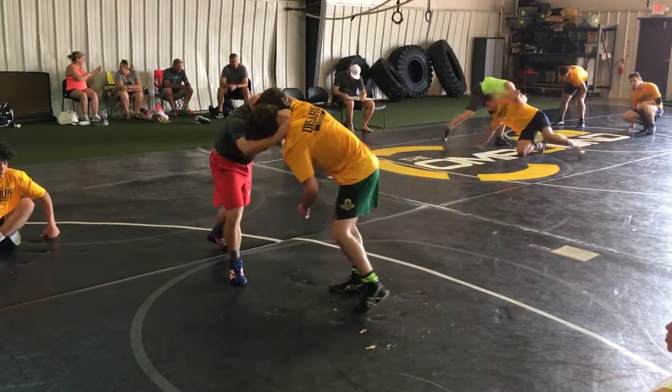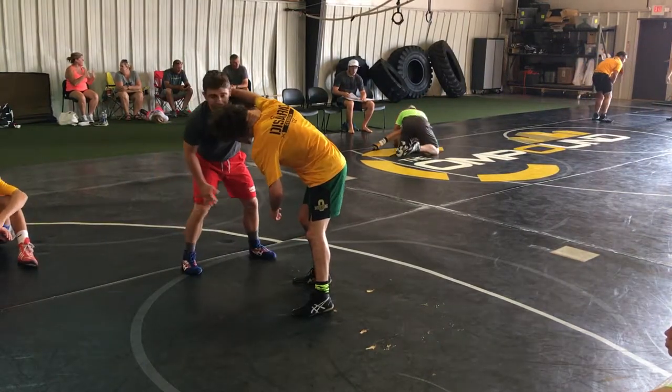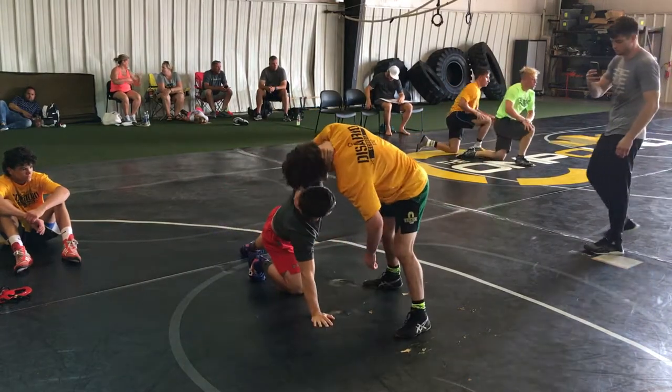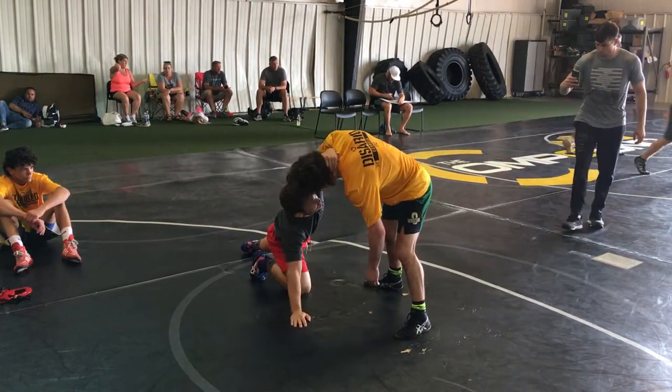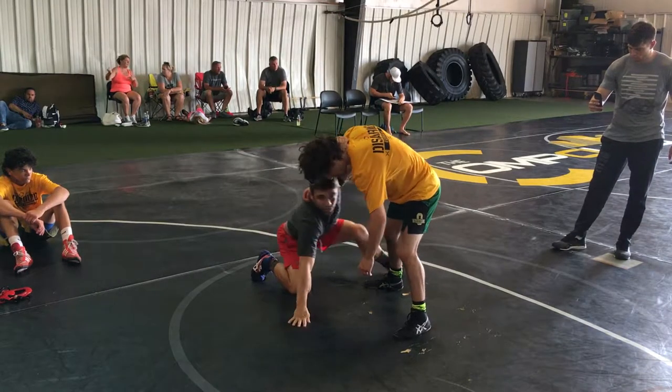So right here, whenever I'm going to my fake, you'll notice my elbow is sitting right here in his armpit and I'm keeping his body up. When I go to my fake, I'm stepping up here on my heel and I'm going to penetrate through here.